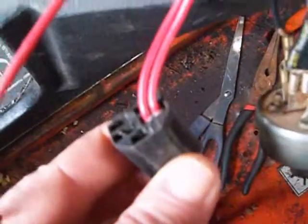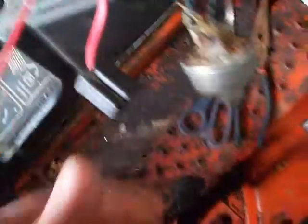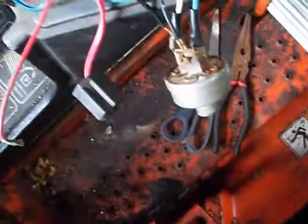Also, the red ones that are plugged into this are eliminated, and it's now the white wire.